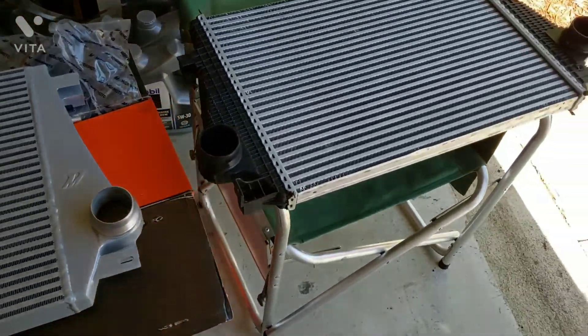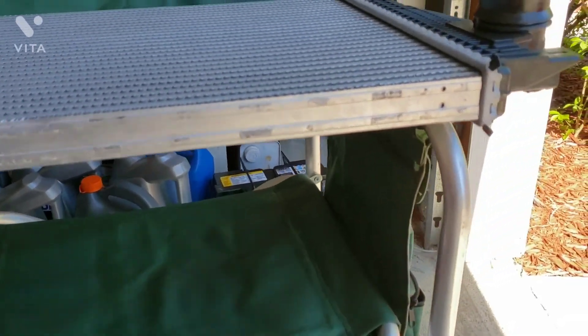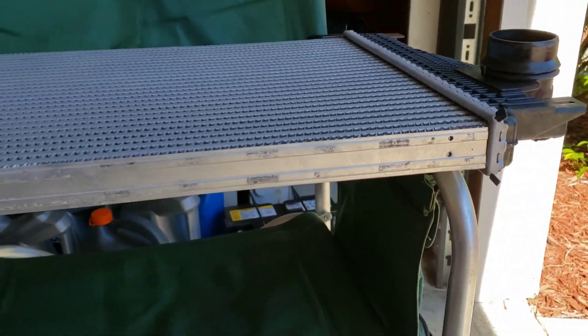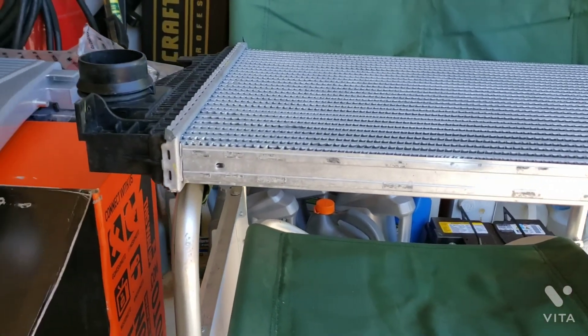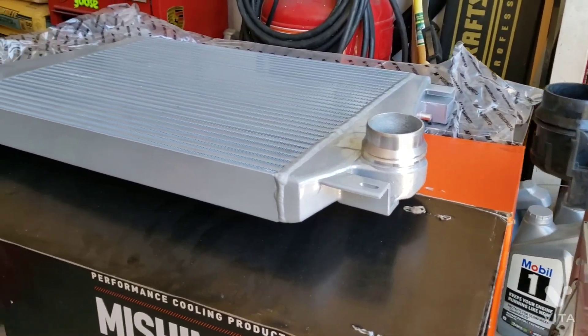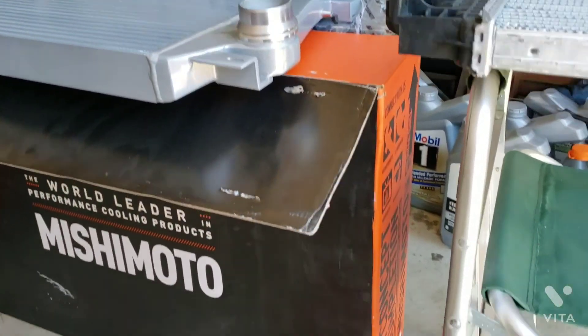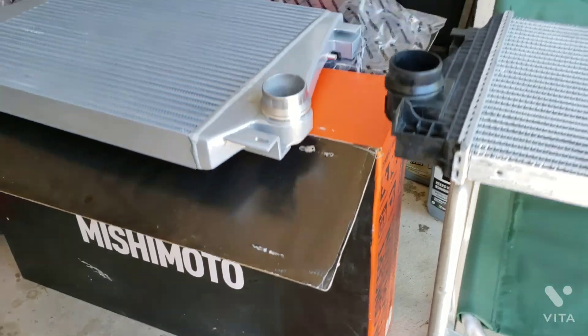This stock unit is just not impressive at all — it probably does a decent job for the factory turbo if you do no mods — but then you've got this monster. Definitely nice quality, and they ship it really well to where I don't think it could get damaged; it would take a lot during shipping.